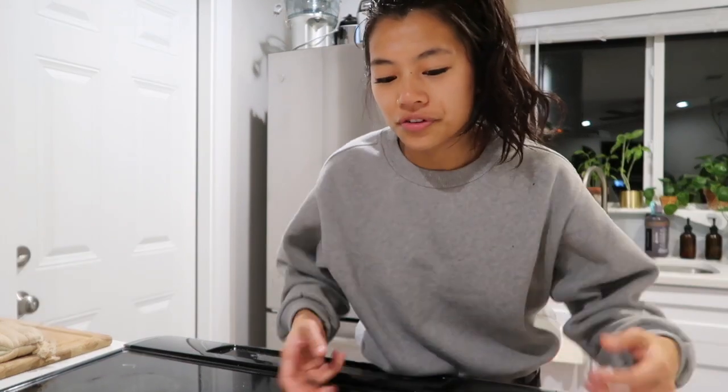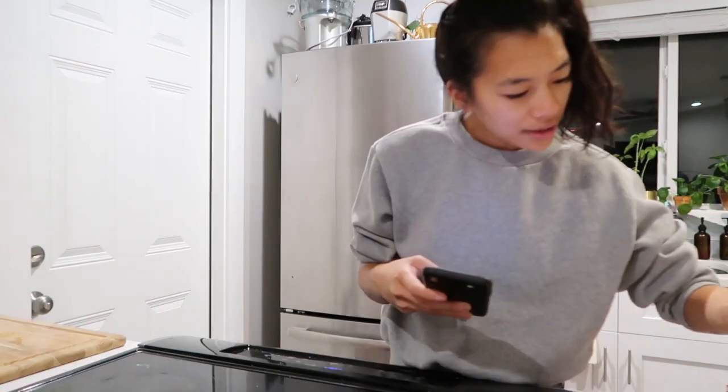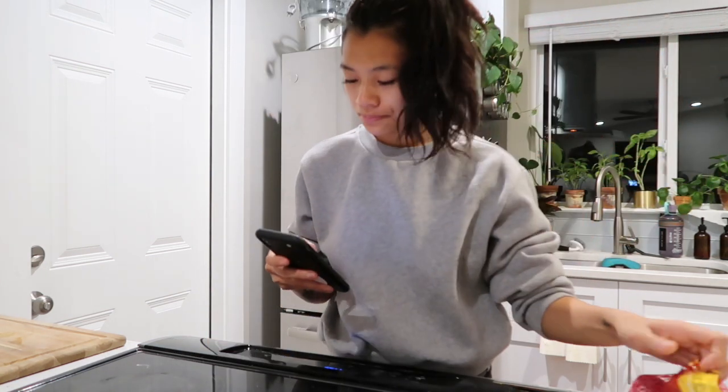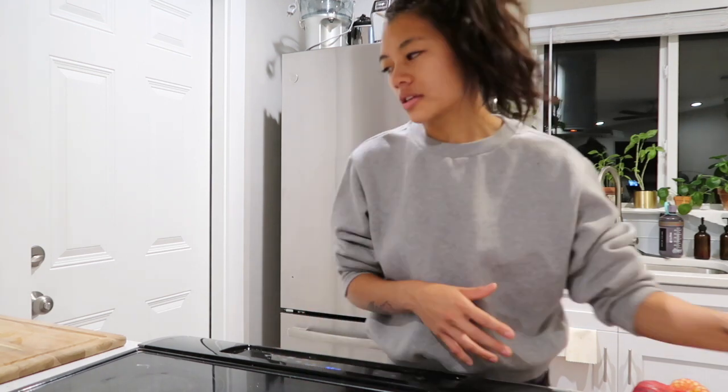Alec and I went to Trader Joe's yesterday to pick up some food for the week. I'm going to roast some potatoes for his lunch today. It's still about 5:50 in the morning and he leaves around 7:30, so we'll have that ready for him. I love these colorful little potatoes — the purple ones, the gold ones. We're going to preheat the oven to 400 degrees.